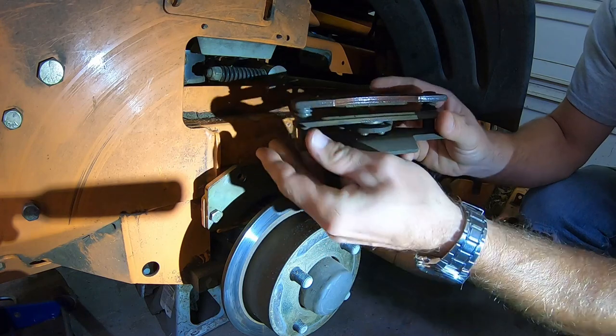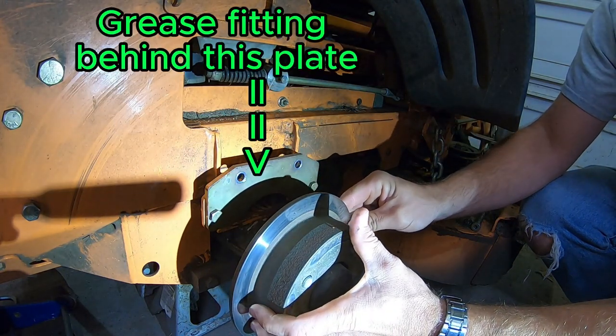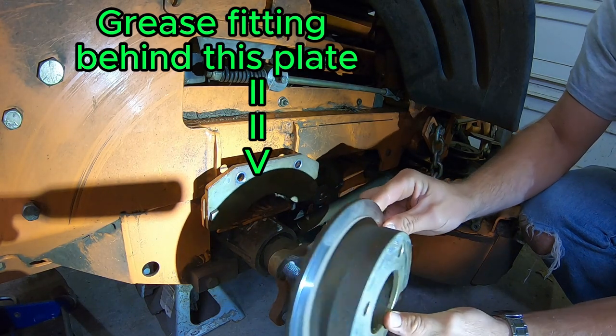Take this off, take these bolts out, put those aside, and there is your caliper. If you need to - and you shouldn't need to - that rotor comes off too.